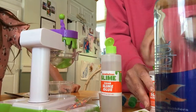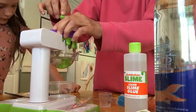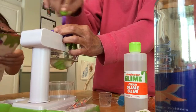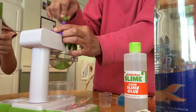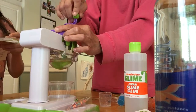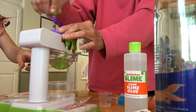Now stir it slowly. Continue stirring until all the solution is absorbed, about one to two minutes. Oh, it looks like it's kind of forming!